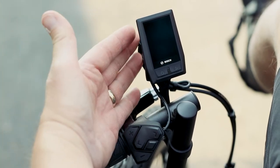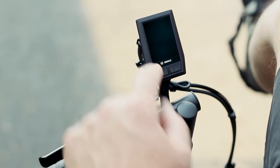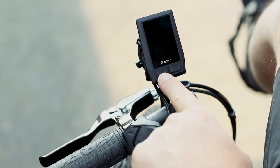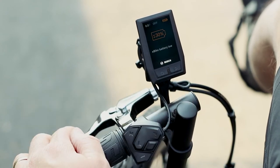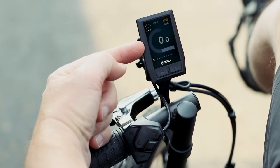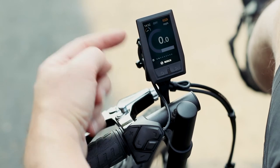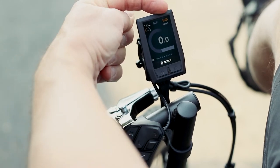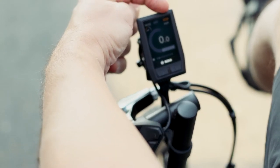Let's go over the new Kiox display. We push the power button right here — it says Kiox, then shows your battery strength, and then it comes up with your current speed. Right now we're not going anywhere so it's zero miles per hour. It also shows up here your battery strength, which is twenty-six percent, so we need to charge this.